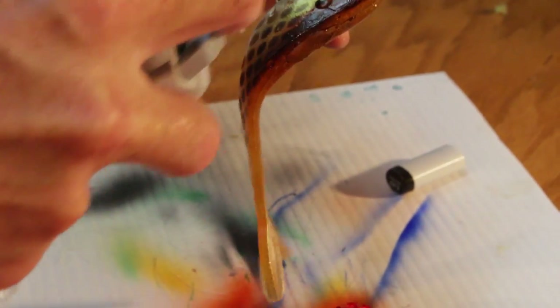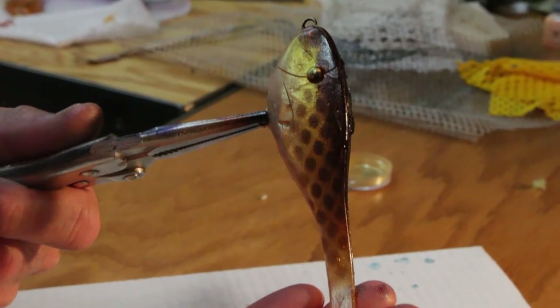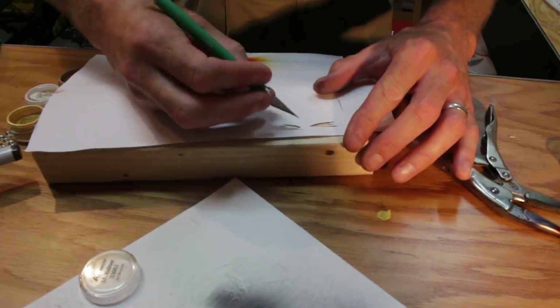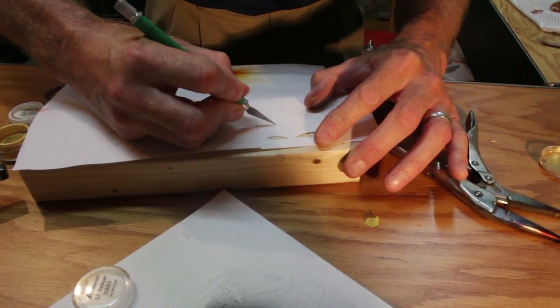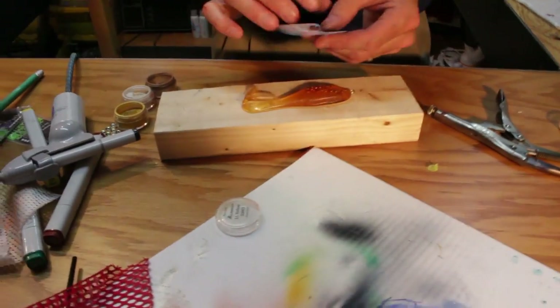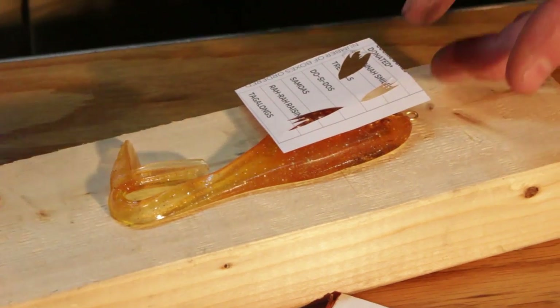If we want to, we can paint the top of it as well. Using a piece of paper and an X-Acto knife, we can simply cut out different fin shapes to use as a stencil. Once we have our lure, we can simply come back and apply those details.